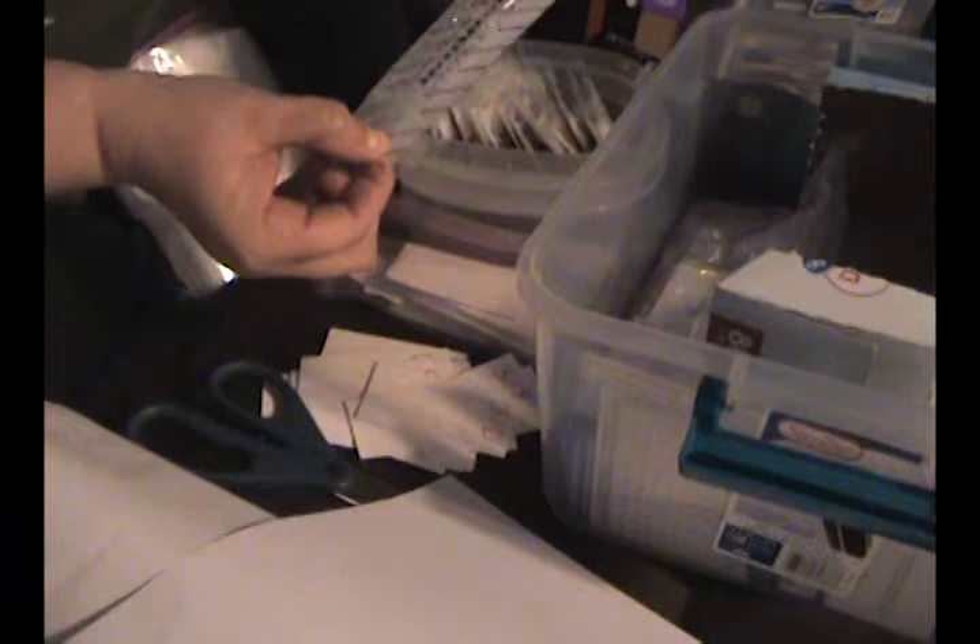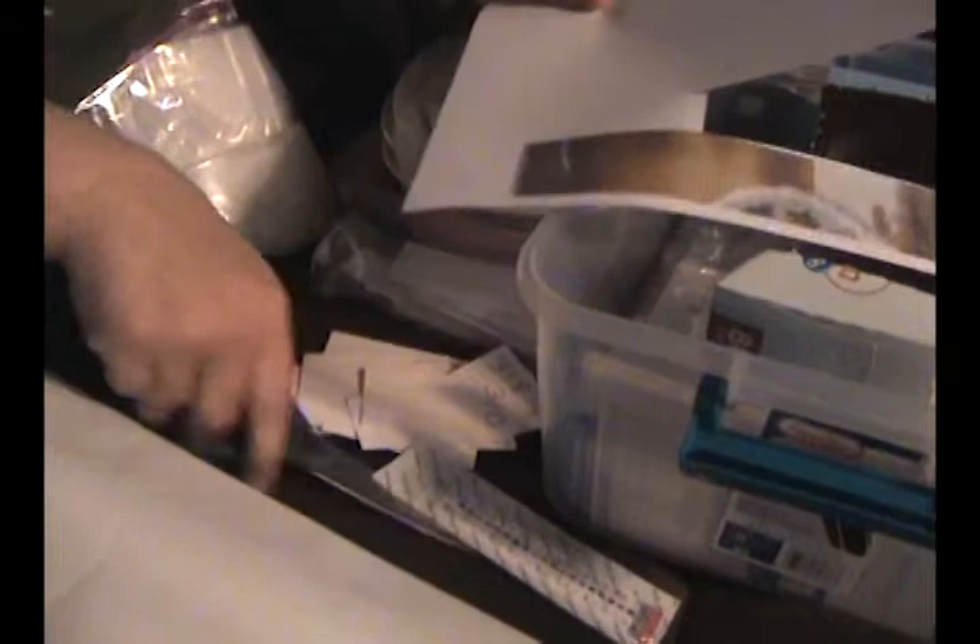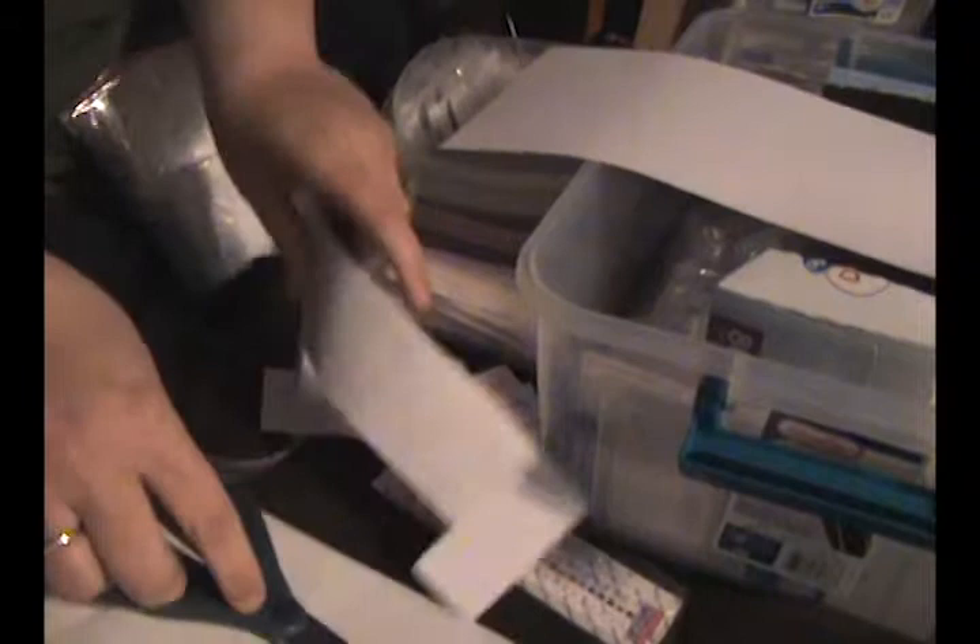In the next video I'll show you what I do with the stickers, but this is how I store everything. This is what I do for my storage — I just cut that off, and because there is no inventory sheet, I just write on here.